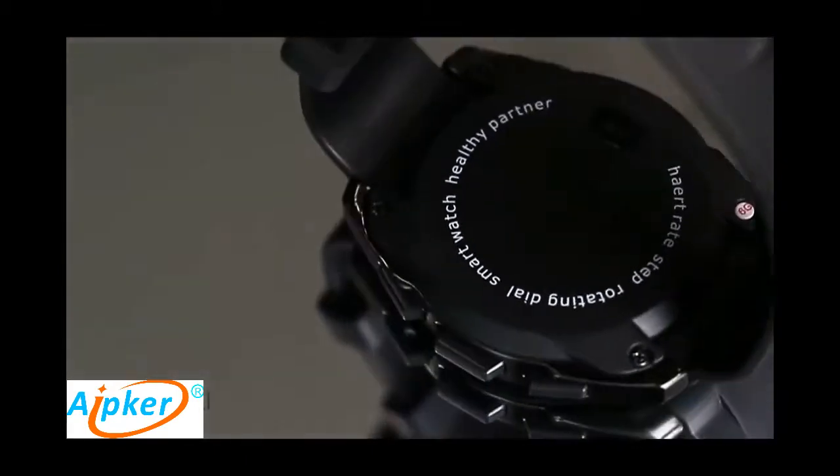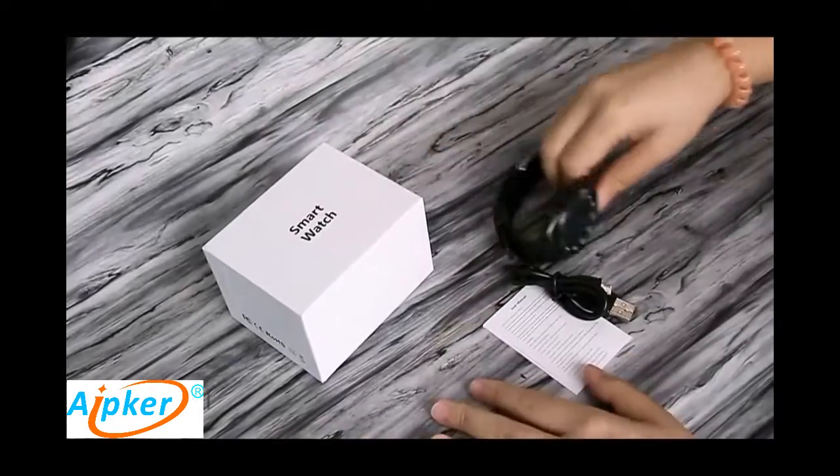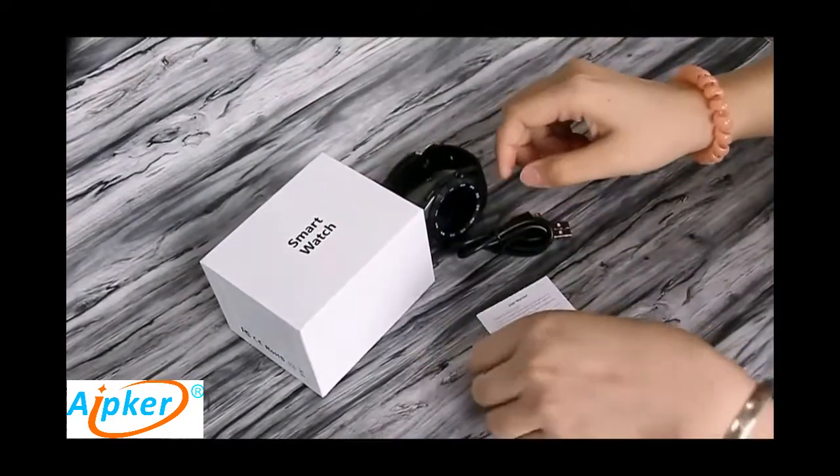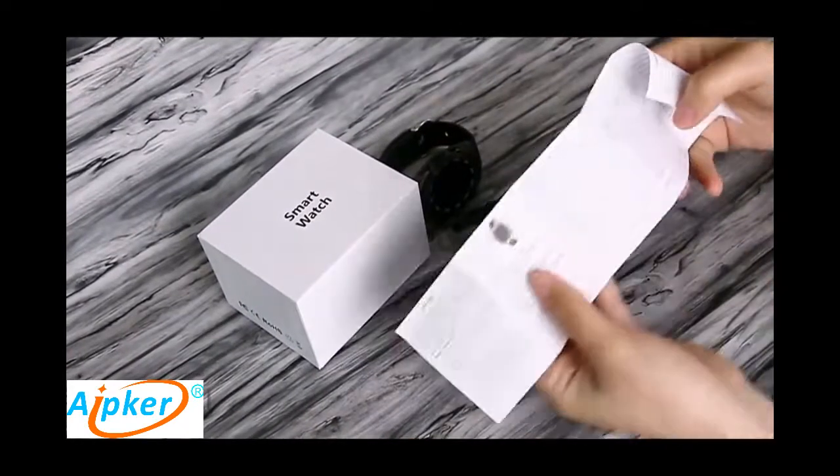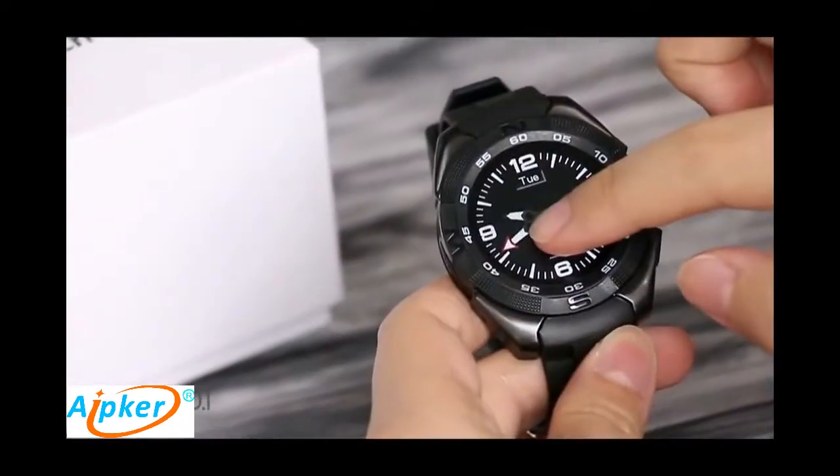This is the watch cover. Now we will open the box. It includes a watch, a USB cover, and a manual in English and Chinese.